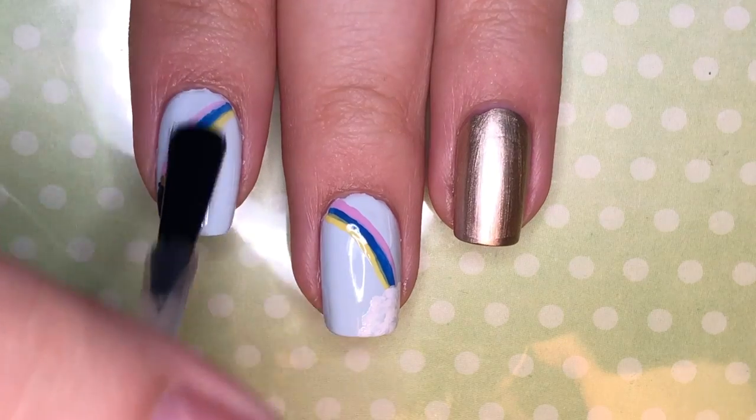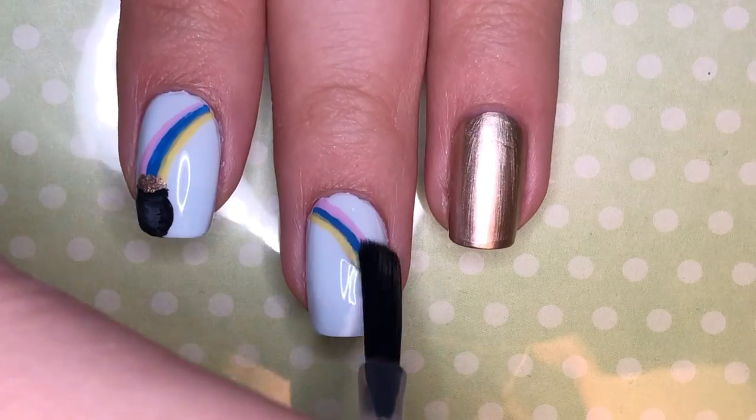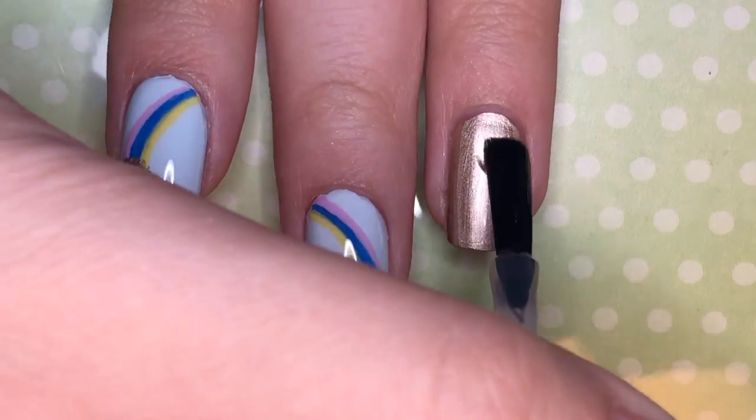Now all you have to do is apply a generous layer of topcoat over the design to seal it and also to add a beautiful shine.